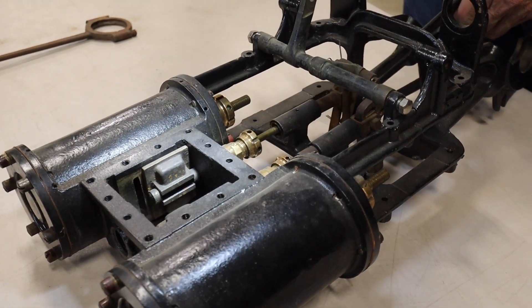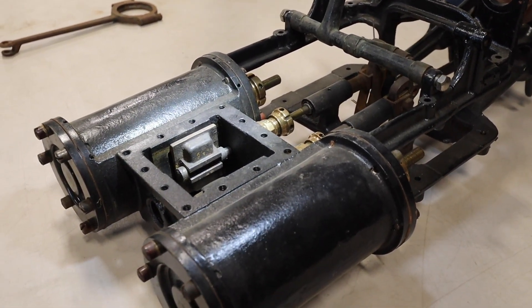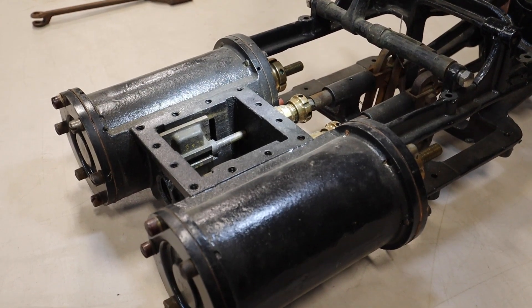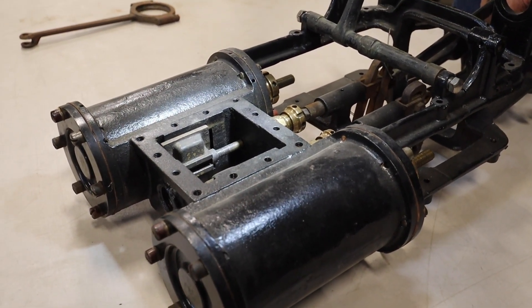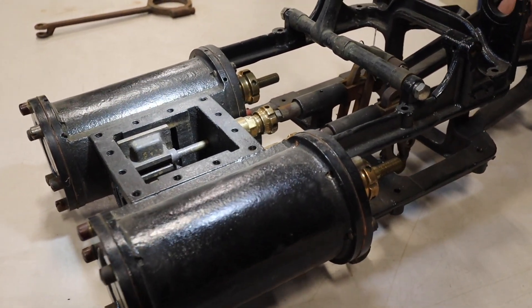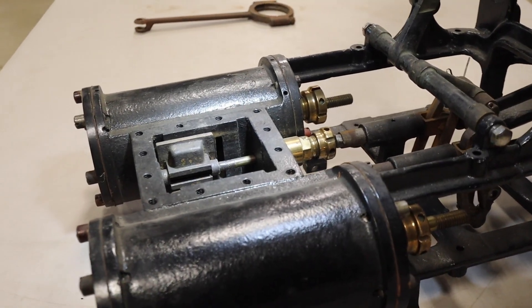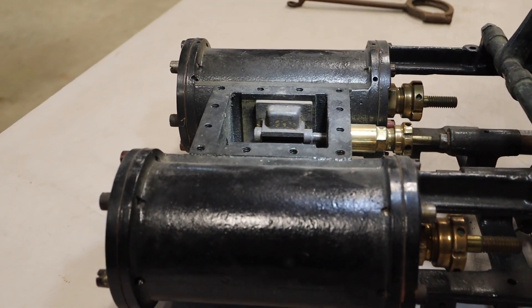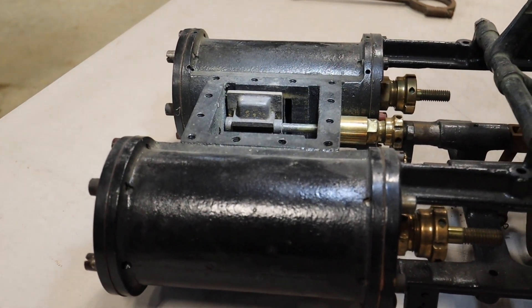Here's what a D slide valve looks like. It's much less efficient for many reasons than a poppet valve — only half as good as a piston valve. Bessler used piston valves. The other people use poppet valves. But this is what people think of as a steam engine.